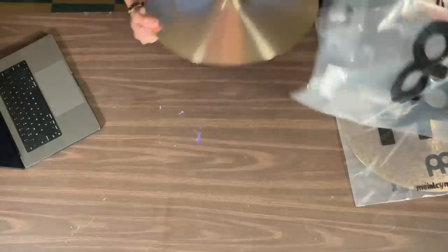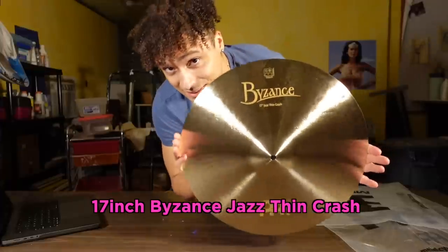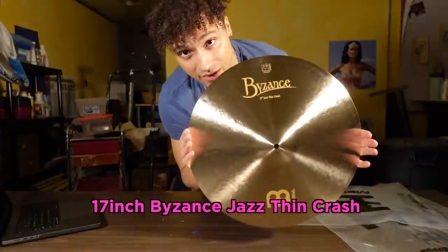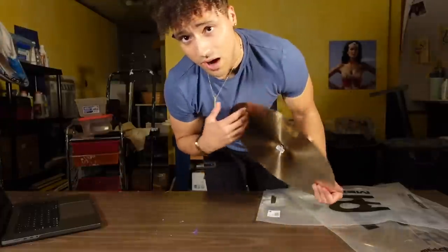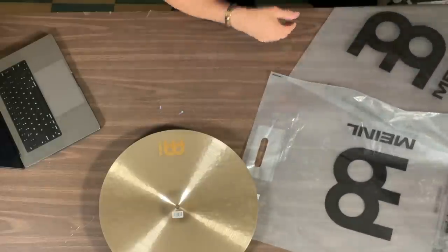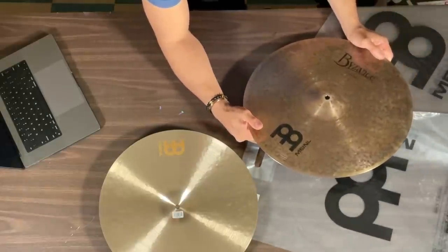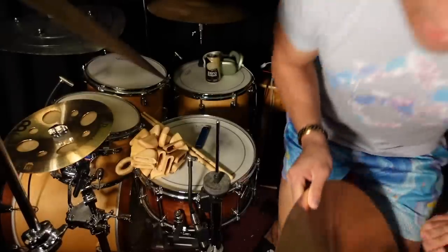Next we got a Byzance Jazz Thin 17-inch crash and the 17-inch dark crash cymbal. Let me tell you why I got these 17 inches — I usually only buy 20 inches and up, mostly to compensate for something else in my life. But the reason why I went a little smaller on the crash cymbals was because I wanted to try out some 17-inch hi-hats. It might sound absolutely ridiculous, but you know.